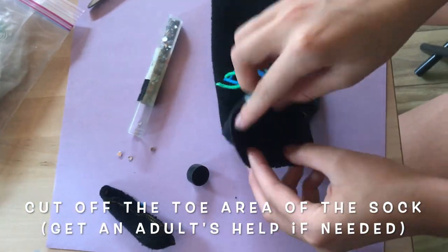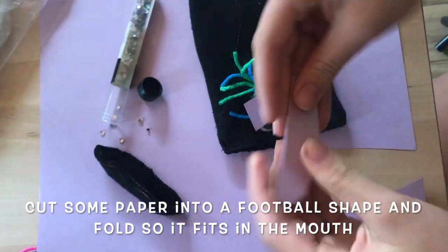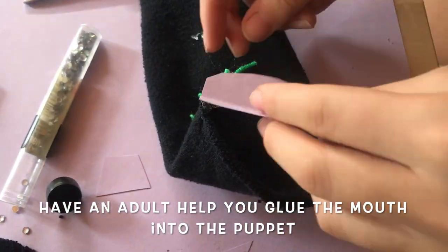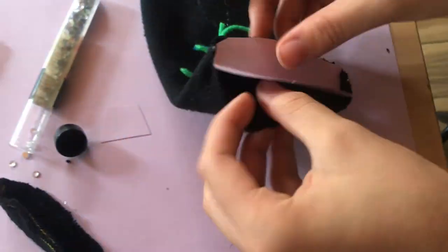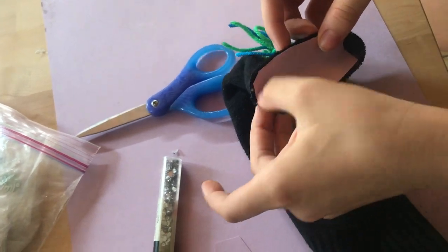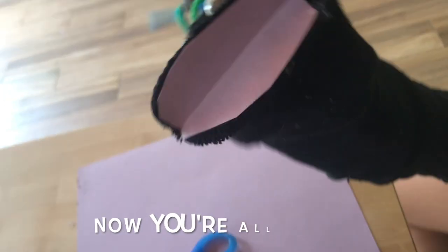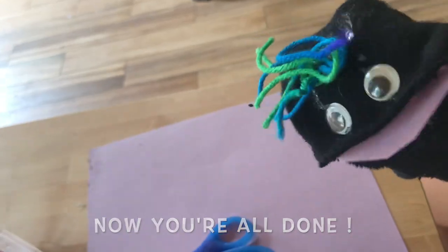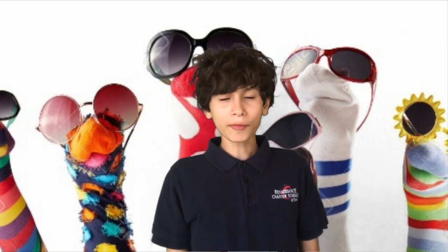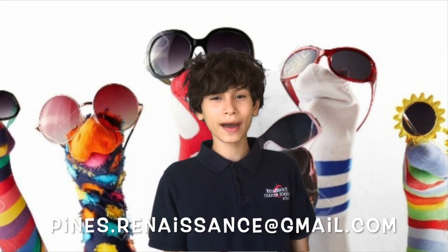After you've done that, cut off the toe area of the sock and then cut out an oval shape. After that, fold it and hot glue it to the mouth of the sock — have an adult help you if you're using hot glue. Now you have an awesome sock puppet! Wasn't that fun? Now you have something to play with over the weekend. Remember to tune in on Monday and submit pictures to pines.renaissance at gmail.com and you might see them on Friday.